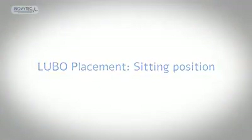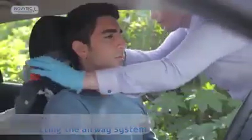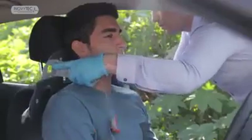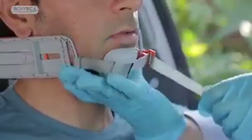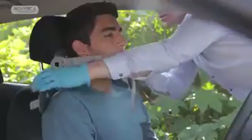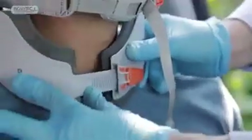Sitting position. When using the Lubo on a patient who is sitting in an upright position, make sure to hold both mandible cups with one hand while the other hand is used for attaching the hook to the left arm. Then use the ratchet system and lock the collar in place.